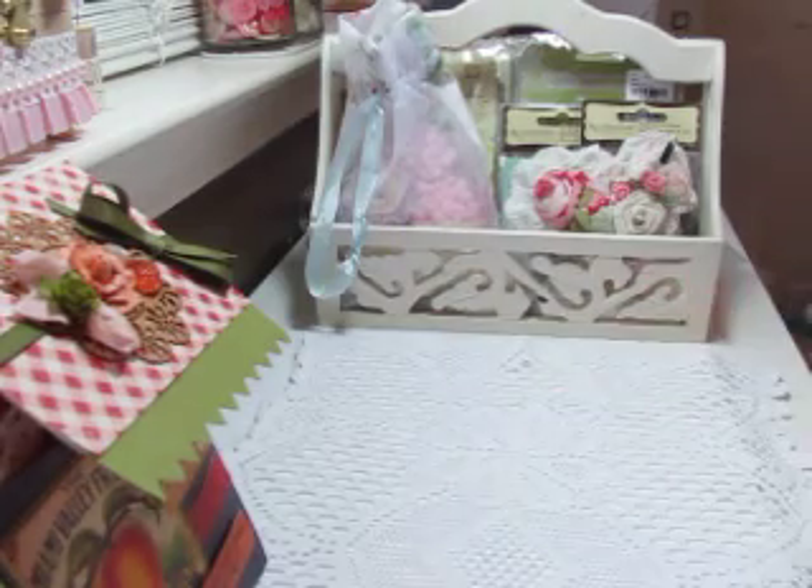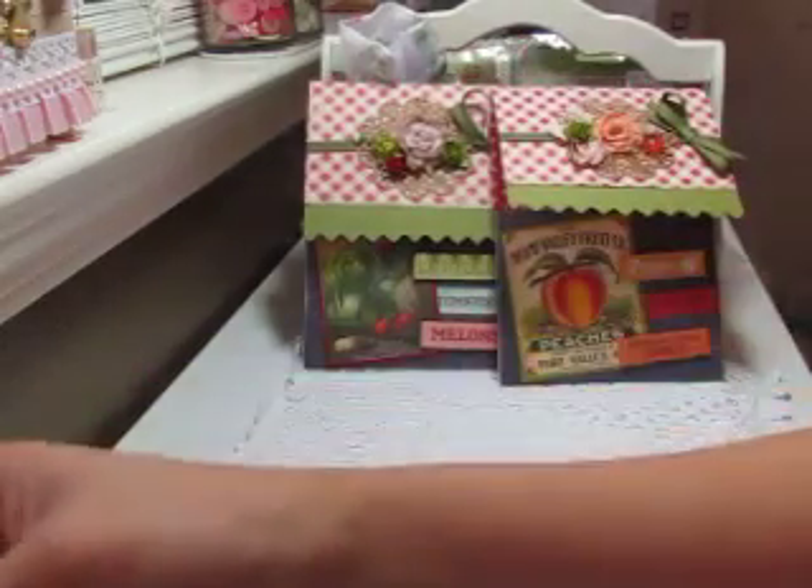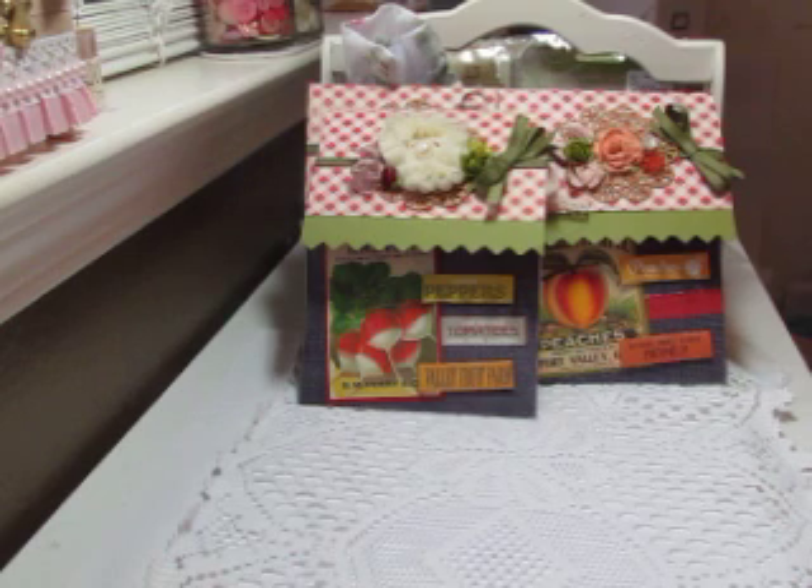That does it for my tags and my pocket for the Pocket for Your Thoughts swap. I really like this swap — there are some really creative ladies in this group and I wanted to try to make one of those pouch type pockets, and I really like the way it came out. These will be sent off today or tomorrow since they have to go out by the 25th. I look forward to seeing what everybody else has come up with and getting some swaps back. Thanks for watching, bye!